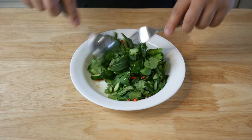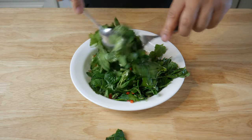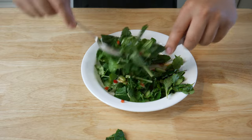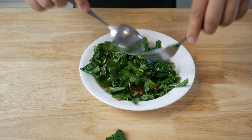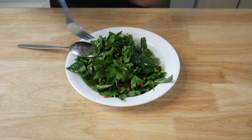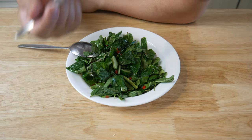Alright, so that was a super easy recipe. When I first started making videos, I told myself I will never make a salad — and yet here I am, making a salad. Anyways, we're gonna give this salad a quick mix and then try it. The reason why I didn't toss the salad before plating it was because I didn't want the salad to deflate while I was plating it.